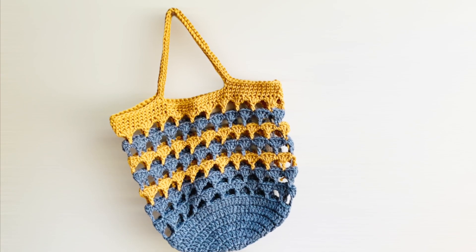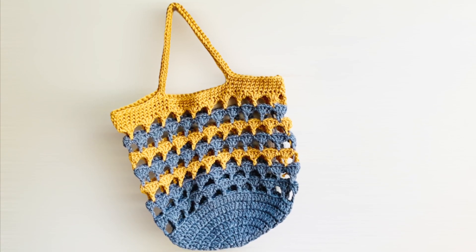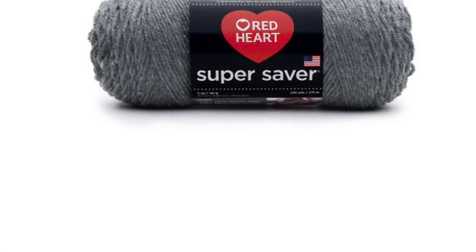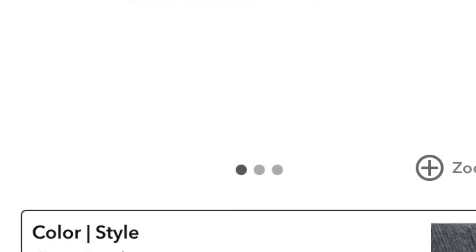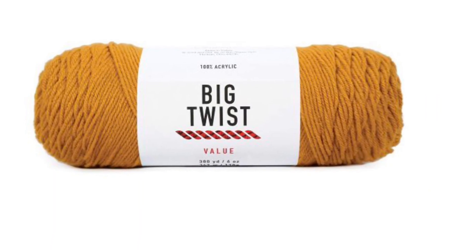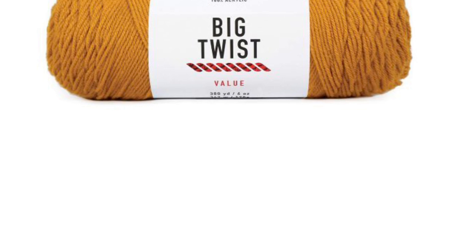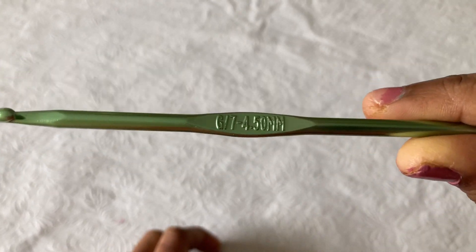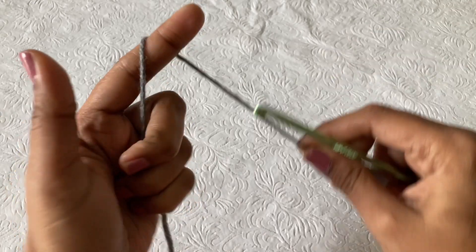Hi friends, welcome to my channel. Today we are going to be working on this very beautiful tote bag. For this project, I am using Red Heart Super Saver 100% acrylic yarn, worsted weight medium four-ply yarn in greyhound color, and the same 100% acrylic Big Twist yarn in a master color. I am going to use a G 4.5mm hook for this project.